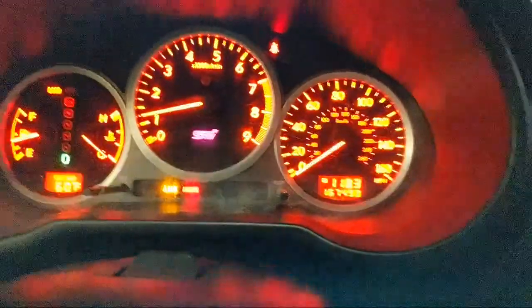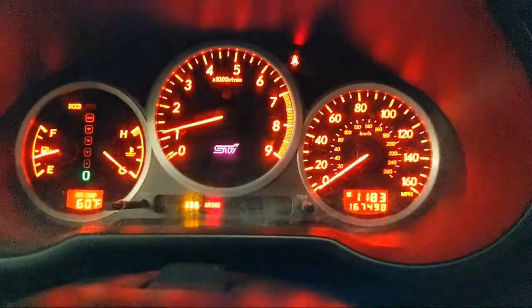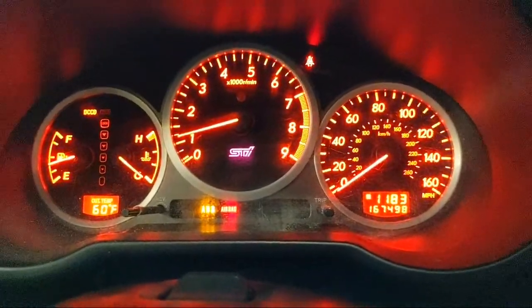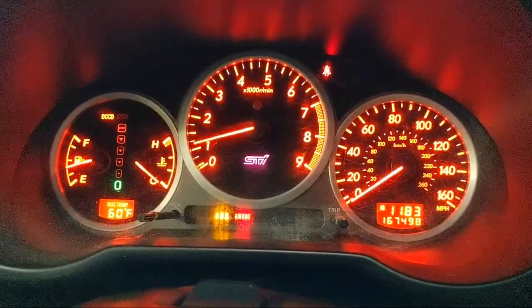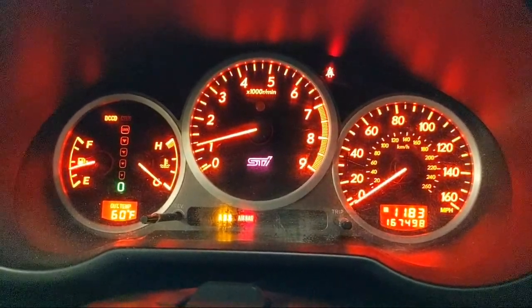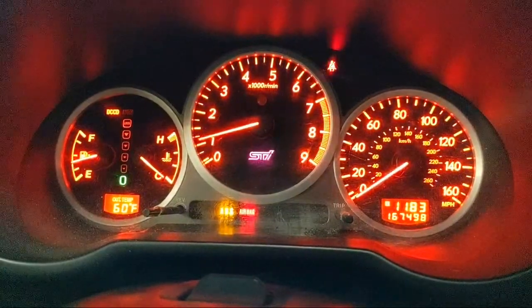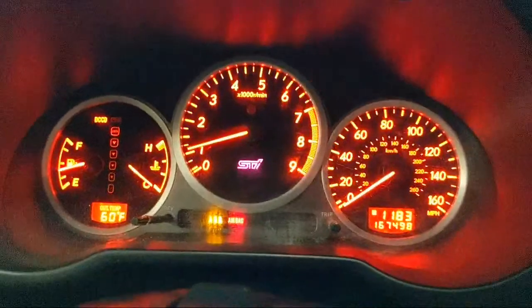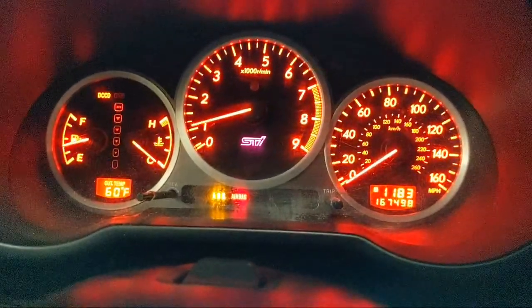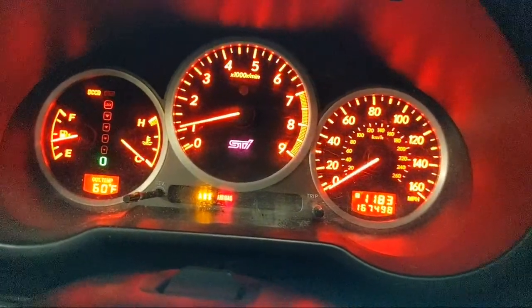Another benefit of the larger housing is a slightly deeper exhaust note. A larger turbine housing with more nozzle area means less restriction, and less restriction means more noise for the most part. Any time you reduce restriction, you increase noise because the sound waves are able to get down the pipe better - something about air density too, I'll think about that one.